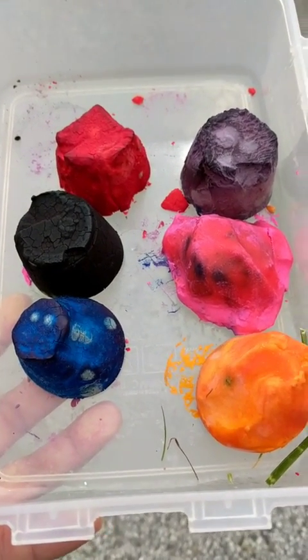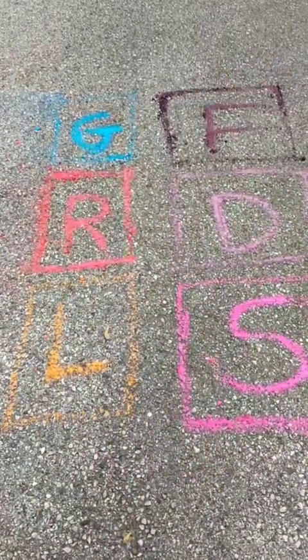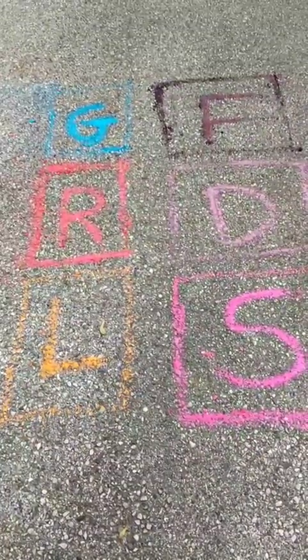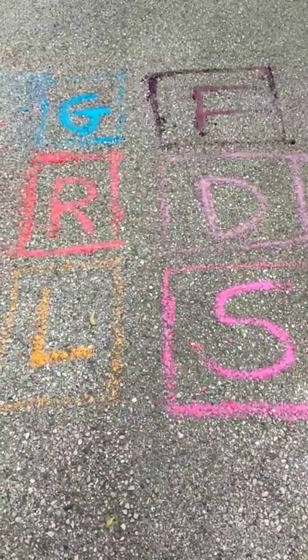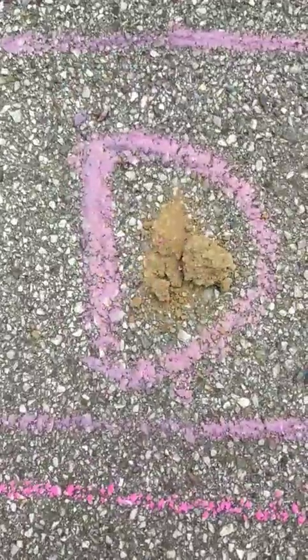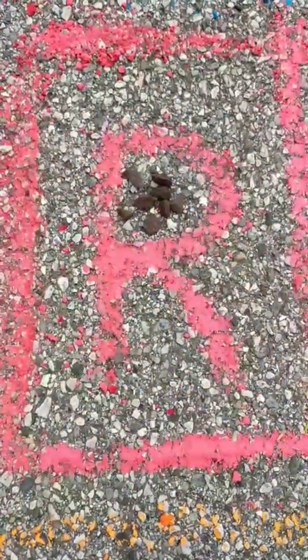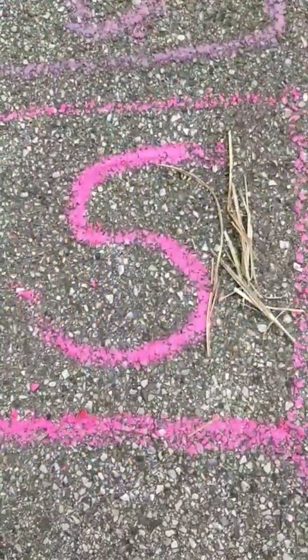Miss Wendy's sidewalk chalk project has finally finished drying, so now we're going to do an activity with it. As you can see, we have six different letters: G, R, L, F, D, and S. Miss Wendy went around her yard to find things that start with each letter. For the letter F, I have a flower. For D, I have a clump of dirt. For G, I have a little bit of grass. For R, I have little rocks. For L, I have a leaf. For S, I have straw.